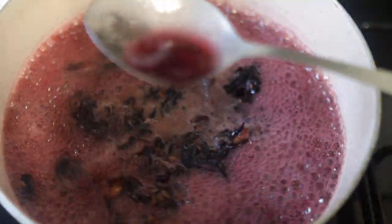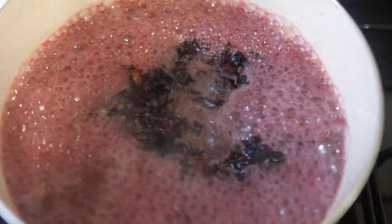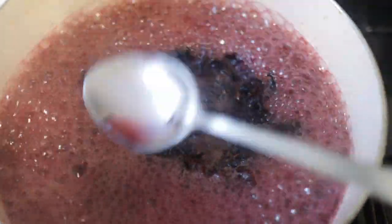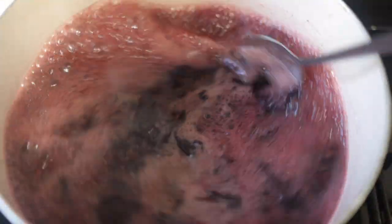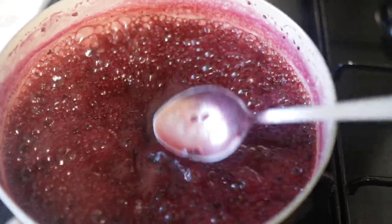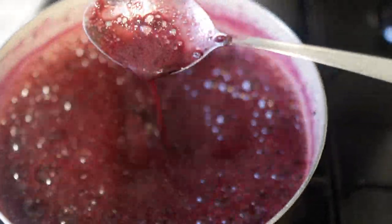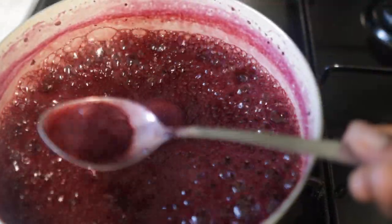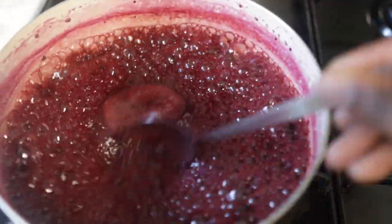Pop this on the stove and allow it to boil for a little bit. You know it's done when the water starts to become darker in color — it takes on a really dark red color. It also starts to thicken. Once the liquid has thickened, you can turn it off and we're going to go ahead and strain it straight away while it's still hot.